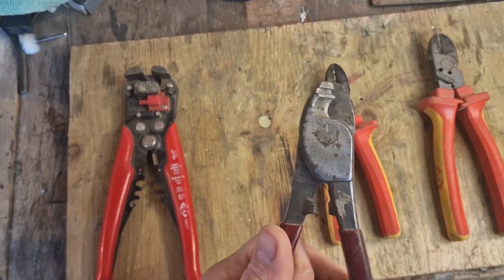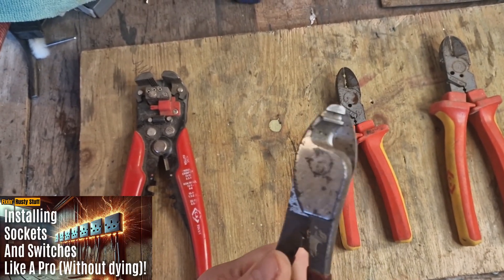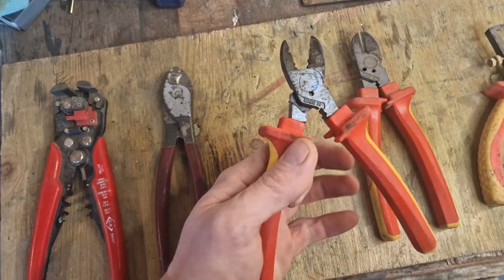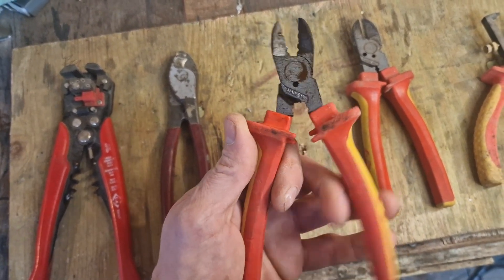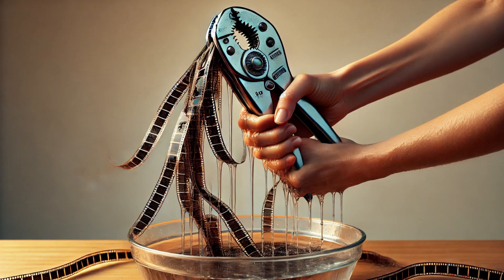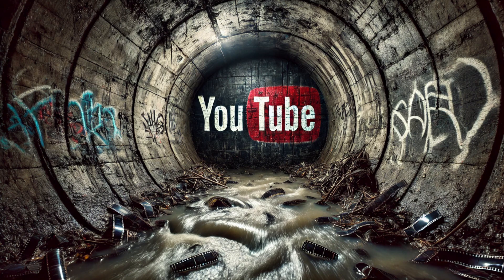If you want to dive a bit deeper into installing sockets and switches, check out the Wiring a Man Cave link in the word box below. Otherwise, grab your insulated gloves, cup of tea, and prepare yourself for an electrifying video. Because over the next 10 minutes, I'm going to wring as much content as humanly possible out of the electrician's favourite tool.